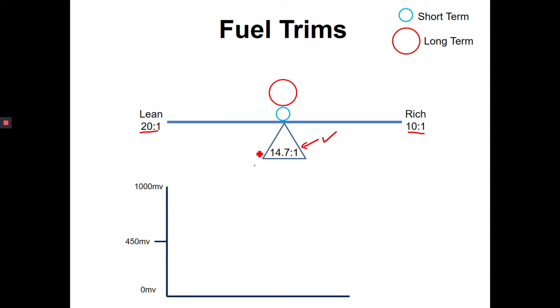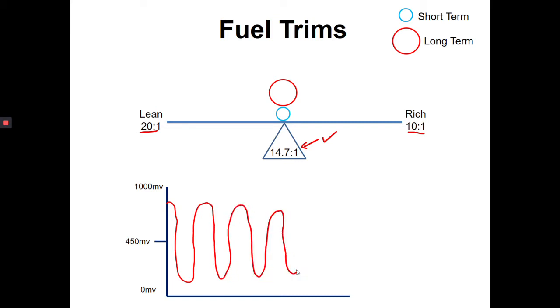Looking at an oxygen sensor reading, the oxygen sensor should be giving us a cycling reading — not lean, not rich, just cycling back and forth like normal.